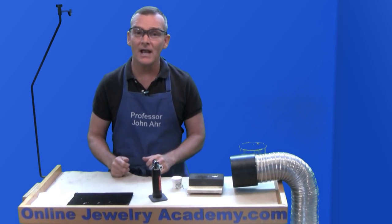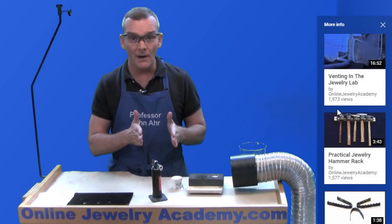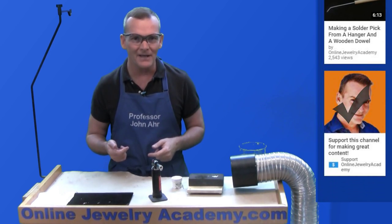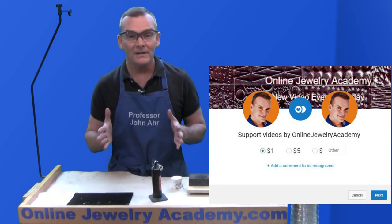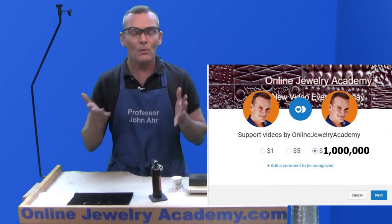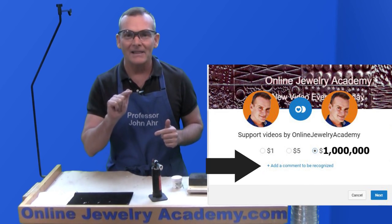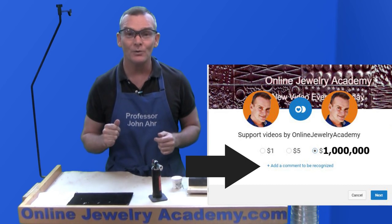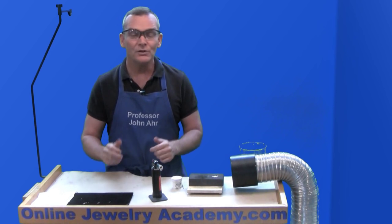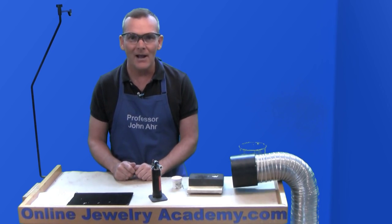If you liked this video, the OJA could use your support. Just click on the little letter I in the upper right-hand corner and a menu will drop down showing you related videos. Scroll all the way to the bottom and click on the picture of my face and a new window will open up, allowing you to select a level of support. You can choose to leave one, five, or one million dollars — but whatever level you choose, we'd appreciate it if you'd click on the blue letters that say 'leave a comment and be recognized' so we'll know who to thank. Hit the next button and fill out your credit card information. We appreciate the support of all our viewers. If you haven't subscribed to our channel already, you can do it right now. Thanks for watching.